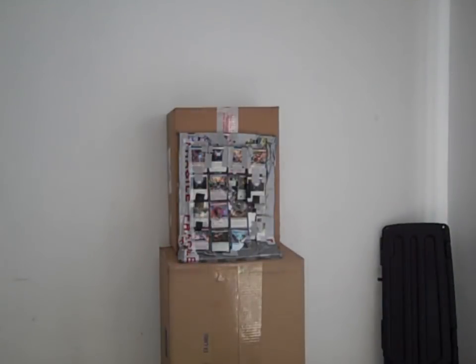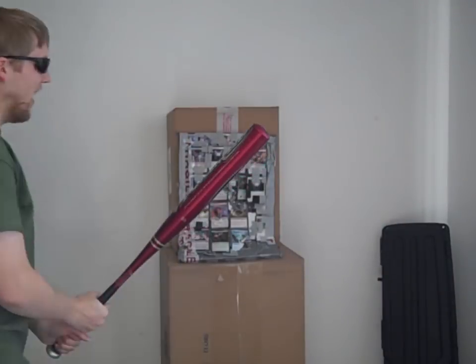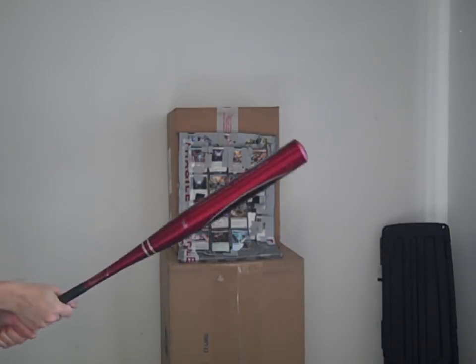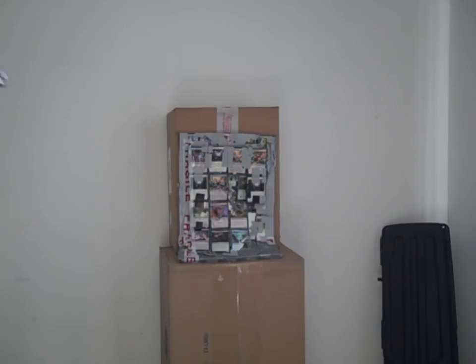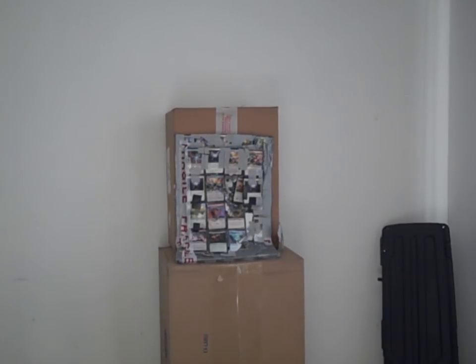Will it stop a baseball bat? I don't even know how to test this. Take a guess down below - do you think it'll stop the baseball bat? The answer is yes.